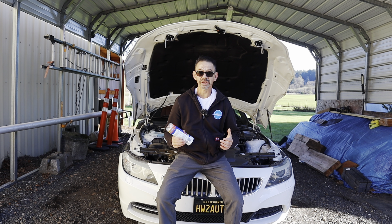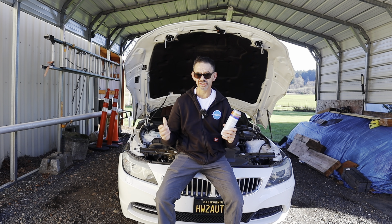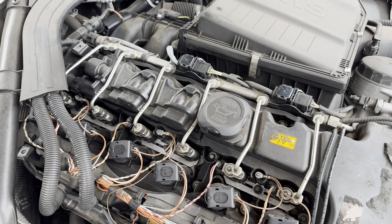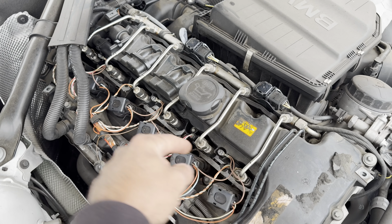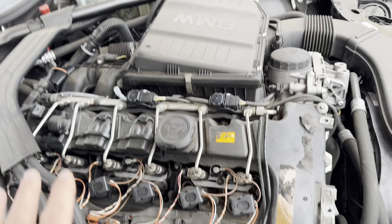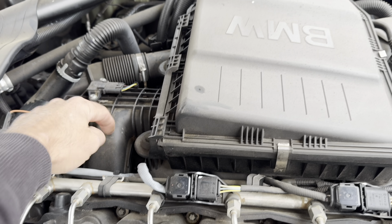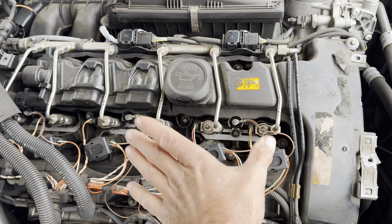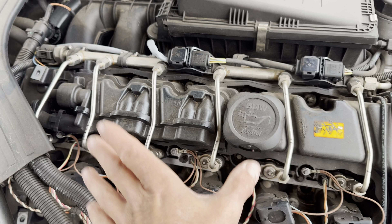Some of you may be wondering: what is a direct injection engine? On this BMW, the injectors are right here in the middle of the cylinder head — the fuel is being injected right into the combustion chamber. On a standard vehicle, the injectors would inject fuel into the intake and it would get sucked over the valves. This one does not do that — it gets sucked right into the piston area, and that's where it combusts.